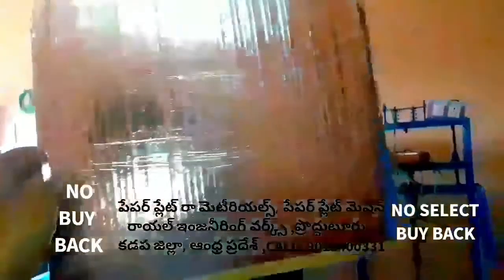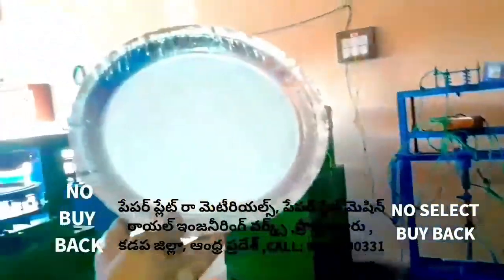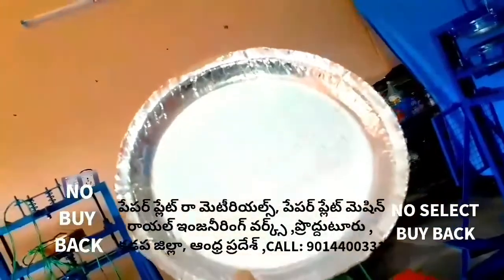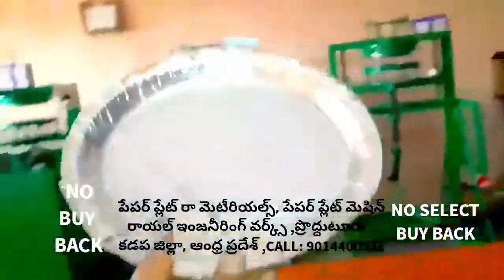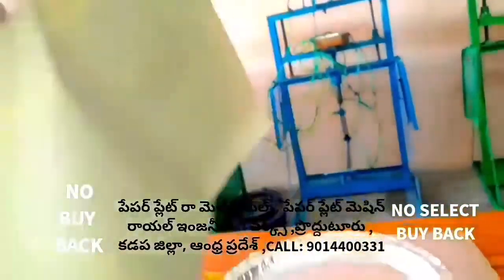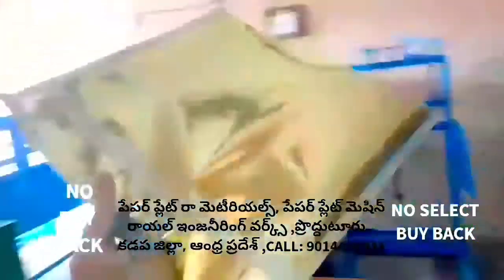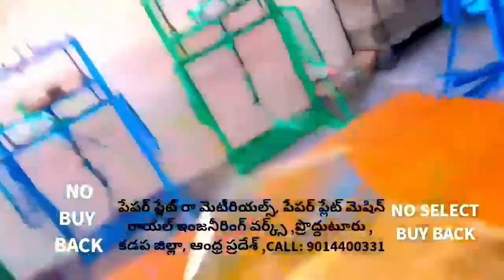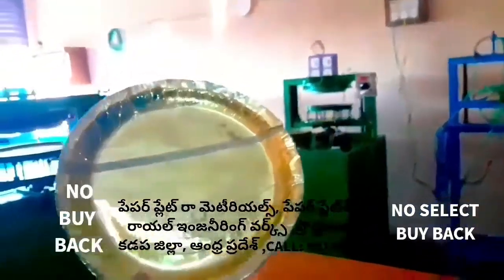This sheet is processed by a semi-automatic machine. We have to use this sheet with the plate using a semi-automatic hydraulic single-die or double-die machine. The sheet is thick at 885 GSM. The size of this sheet is 14x14 inches, with a thickness of 50-55 inches and a price range of 45-60.